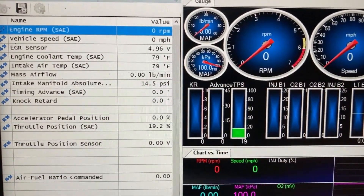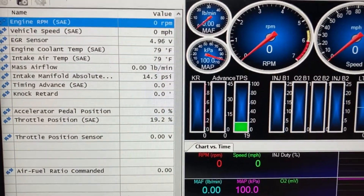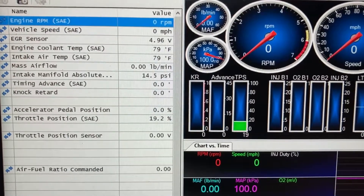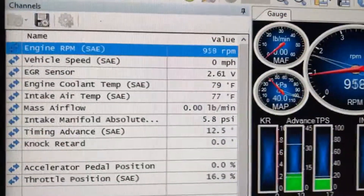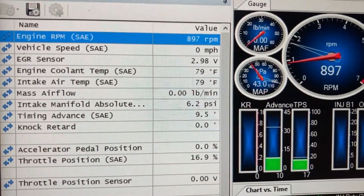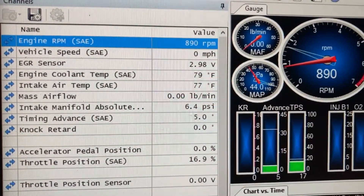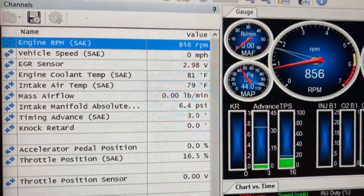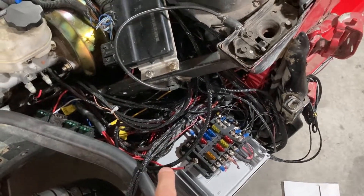There we are - EGR sensor reading 4.96 volts. I'm going to start the car just for a bit to see if it'll actually read and the voltage should drop. And there it is - your wideband sensor connected directly to a P59 PCM, reading in HP Tuners. All you have to do is do the math. It's the same concept as plugging in an AEM or anything like that. We're good.